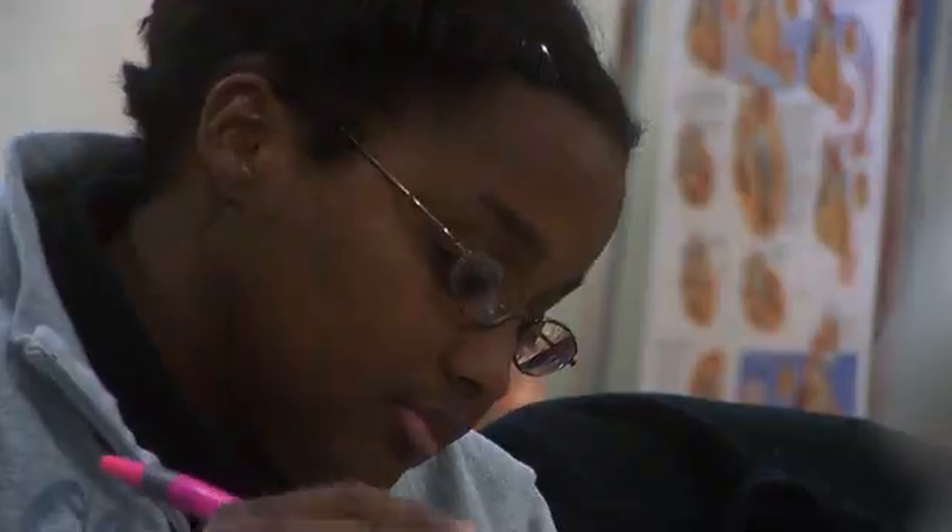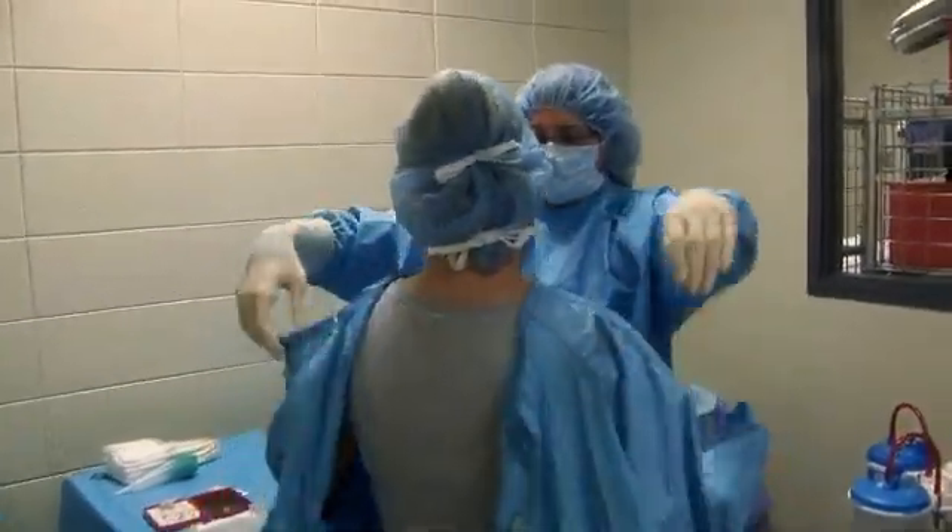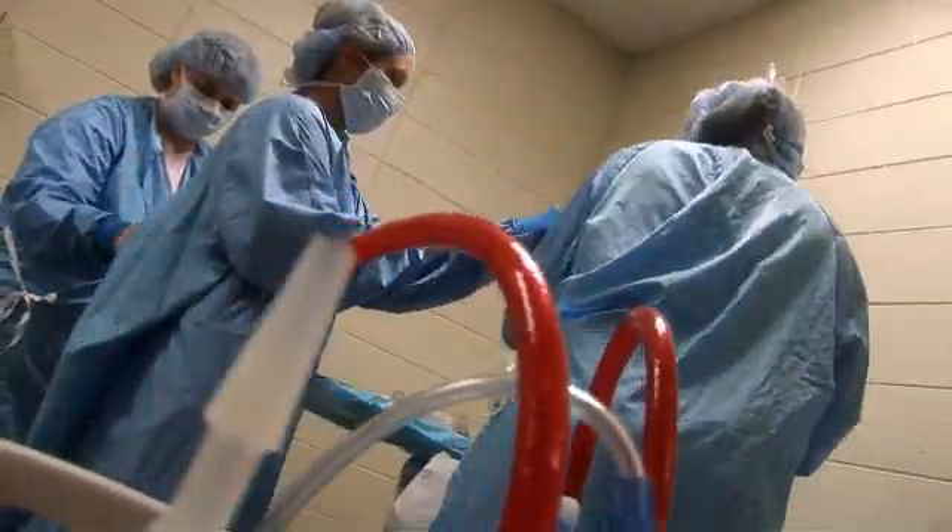We learn surgical procedures and how to set up for them. You learn step-by-step what is supposed to happen, and that way you can anticipate what the doctor will need next. We also have to learn all the instruments and what they're used for.